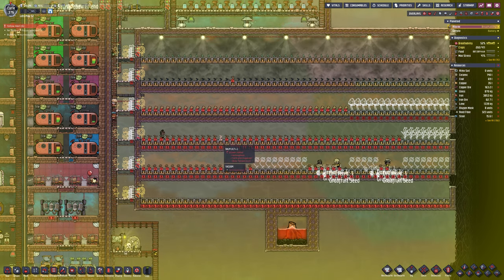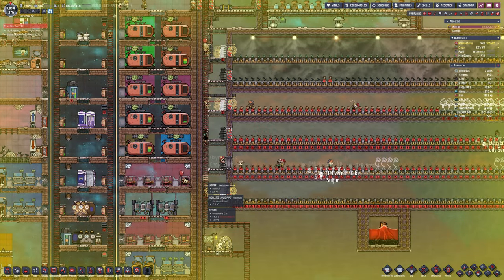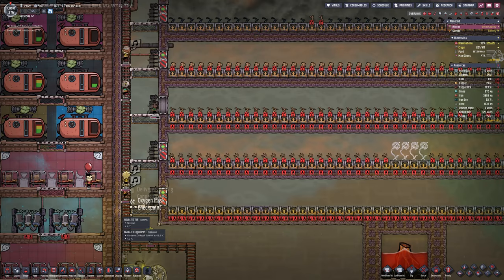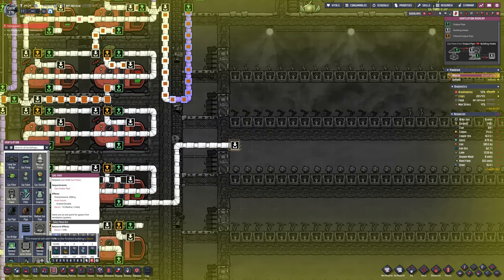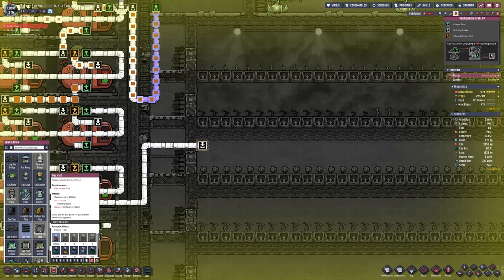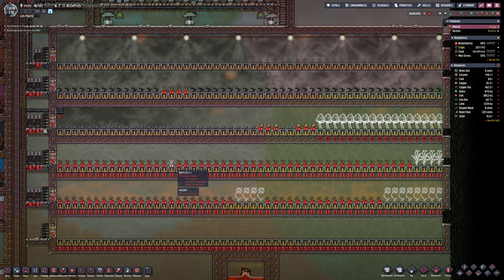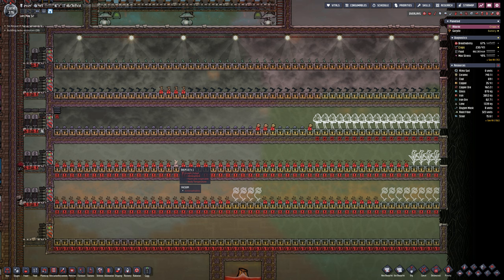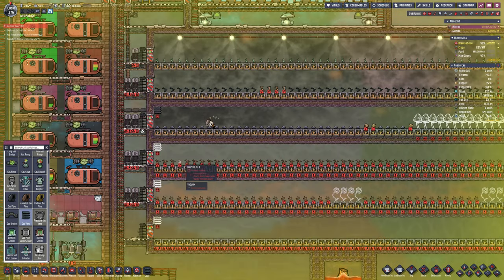Even though I vacuumed these all out, you can see they're getting filled with natural gas because we've got duplicants that fart a lot - literally, it's the negative spec. They keep going and dropping natural gas everywhere. But it's such a small amount that as soon as I put the right gas in there, it'll disappear. Each floor I'm just going to try and make it a little bit better. Their eyes are going to have to suffer because I can't be bothered to do the Atmosuit, but I'm going to give them a gas mask - two gas masks per room, so two duplicants can go in and breathe no problem.